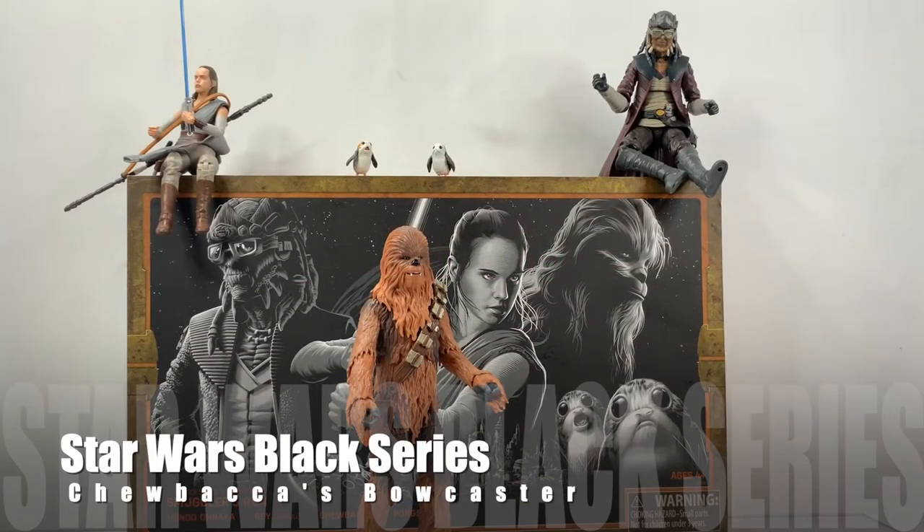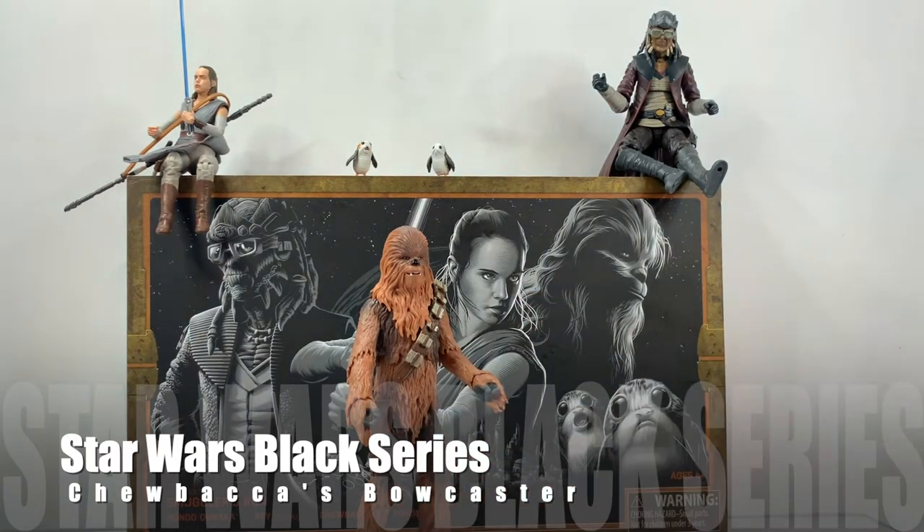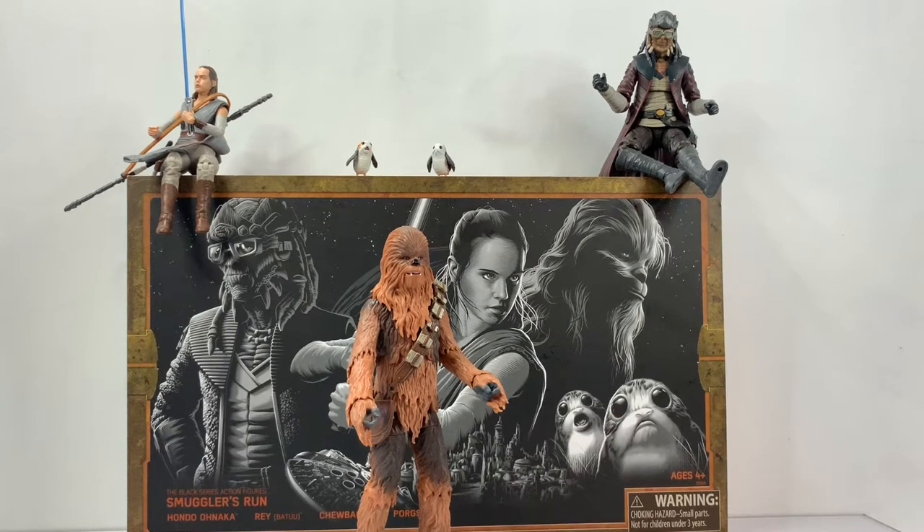This is going to be a quick video. We're going to talk about how to put together Chewie's Bowcaster that comes with the Black Series Action Figure Smuggler's Run set, which comes from Galaxy's Edge at either Disney World or Disneyland.